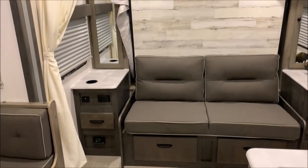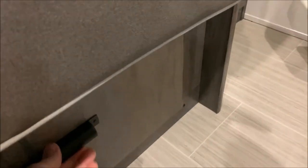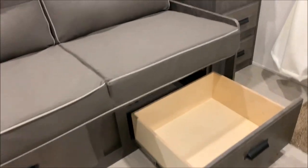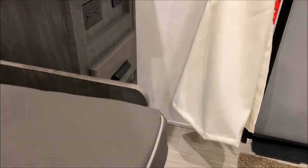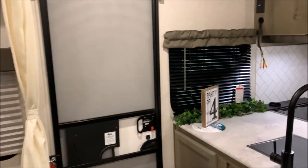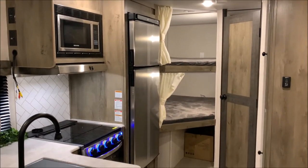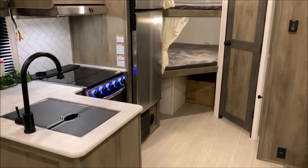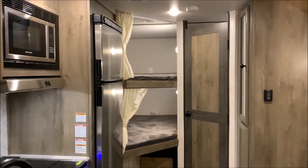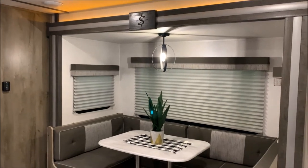Privacy curtains, and there are your pullout drawers — these are on drawer guides so they pull out very easily. A lot of nice storage in this model. That concludes the inside of the 240BHLE by Surveyor. You can contact myself, Henry, or Jeremy at 866-338-9845. Again my name is Phelan, thank you for watching.